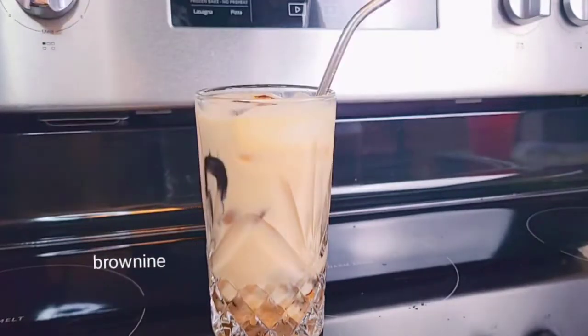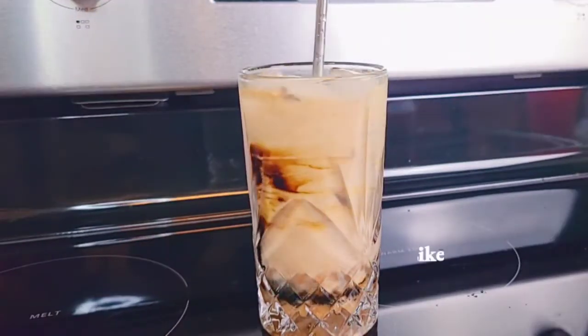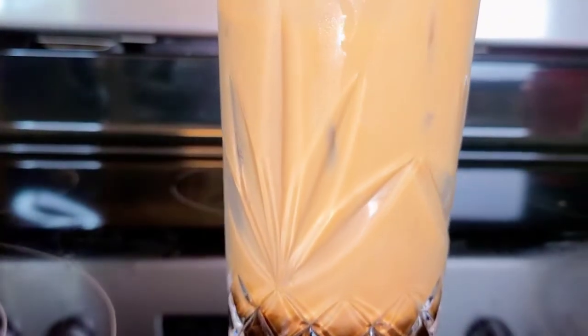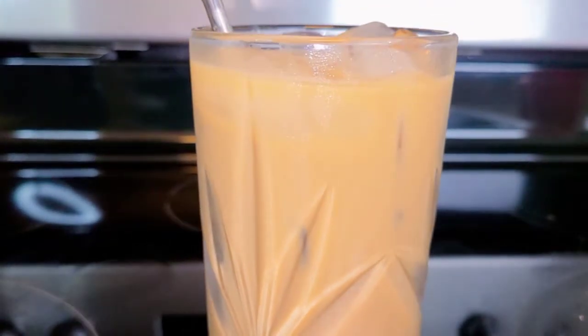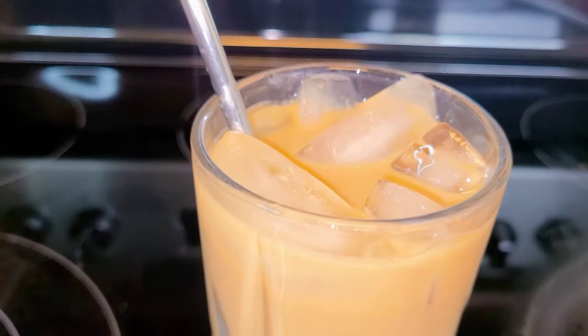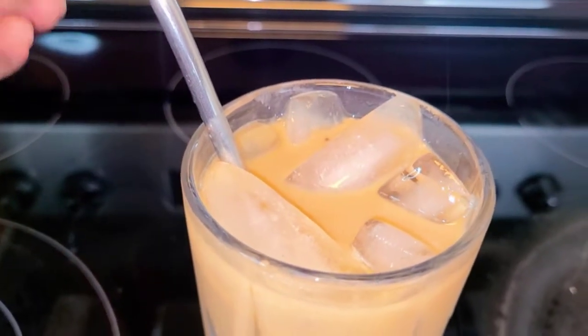So after mixing this fire bomb, I want to add a little bit of browning just to make it much darker, the way I would love my latte to be. And this is the result — I love it, and I'm sure you guys love it as well.